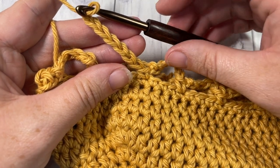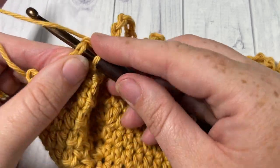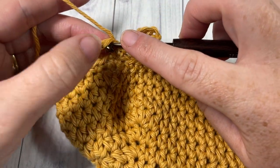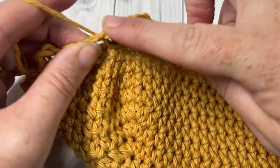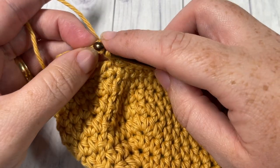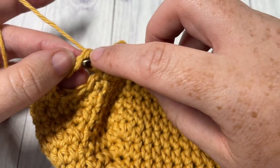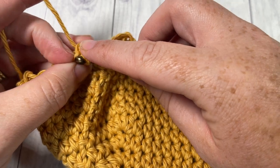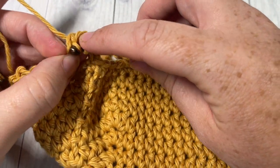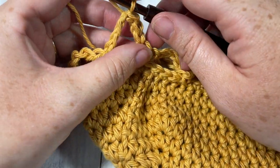When you come all the way around at the end of round two, chain seven, skip three, and join with a slip stitch into the top of that first single crochet. You're then going to slip stitch into each of the next four chain stitches. This can be a little bit tedious if they're a little bit tighter, but just slip stitch across to the fourth chain.